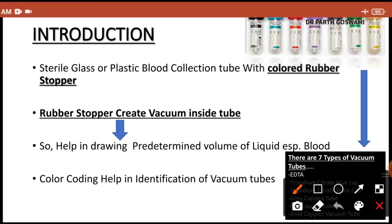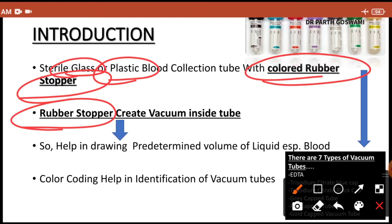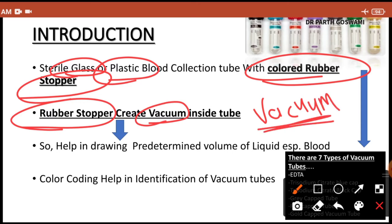A vacutainer or blood collection tube is a sterile glass or plastic blood collection tube with a colored rubber stopper. This rubber stopper creates a vacuum inside the tube — it generates a vacuum — so because of vacuum generation you can easily draw a predetermined volume of blood, helping collect blood inside the vacuum.